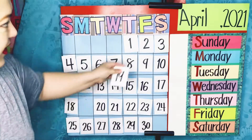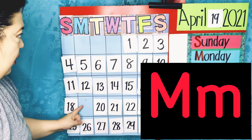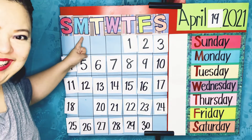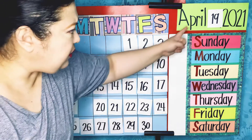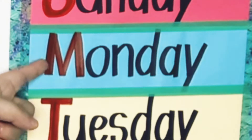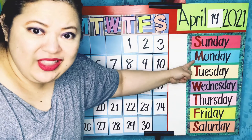Let's place number 19 in between April, which is our month, and 2021, which is our year. Now it's time to figure out what day of the week 19 falls under. It is the letter M — the sound of M is 'M' — and it stands for one of these days. Do you see the letter M? Here it is. I see the M on this day. Let's sing the Days of the Week song to figure out what this day is.